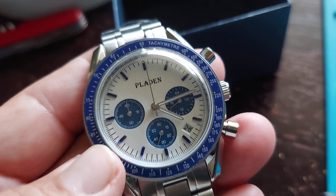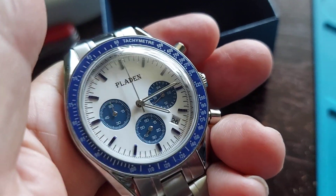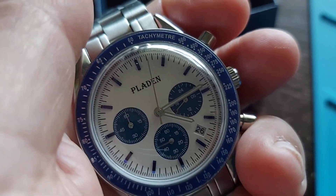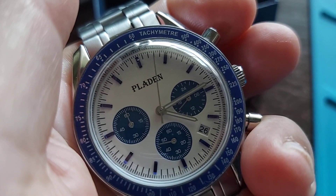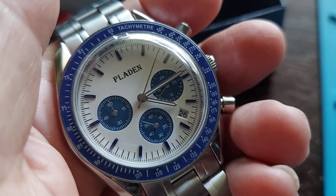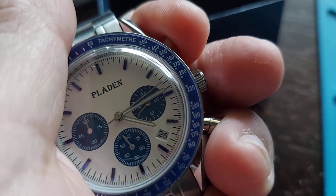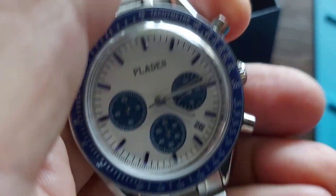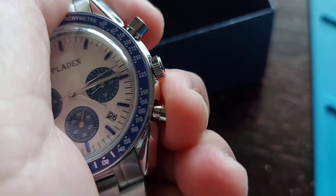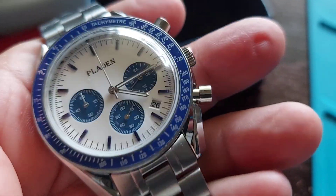It has a date window between the 3 and the 4. Surprisingly, I thought it was a quartz, but it's actually a mega quartz. If you hit the pusher on the top, it sweeps just like a mechanical or automatic watch. Then you stop it, and it sweeps back — all the way around to the 12. It might be a Miyota movement.